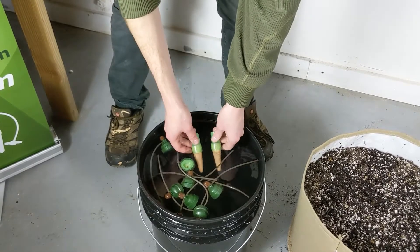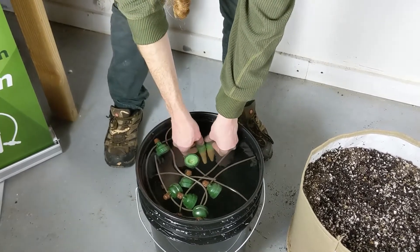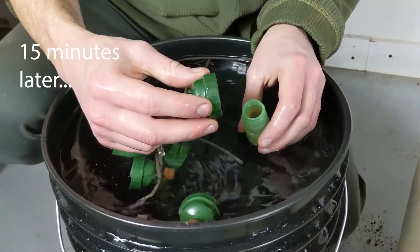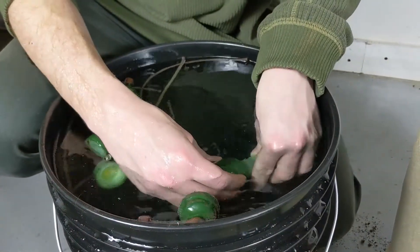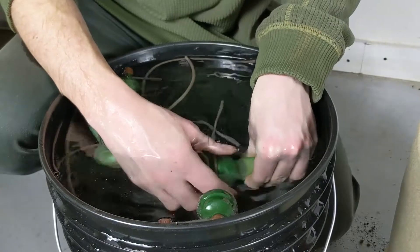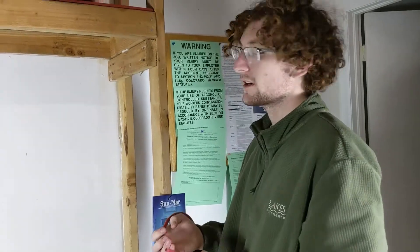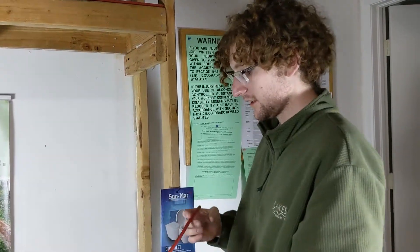The first thing we do, like always, is soak the carrots underwater for at least 15 minutes. After soaking, we take the cap of the carrot and screw it onto the bottom half while underwater to keep any air bubbles from getting inside.